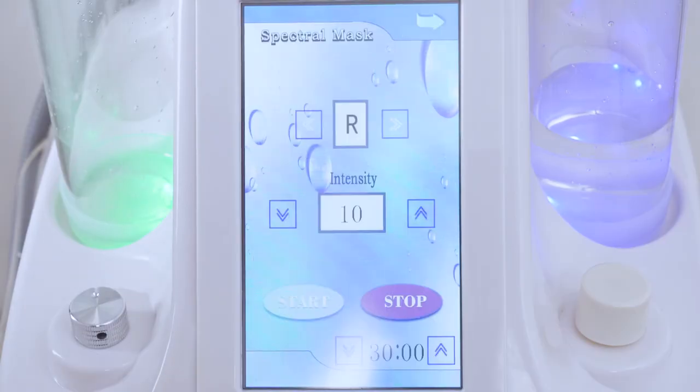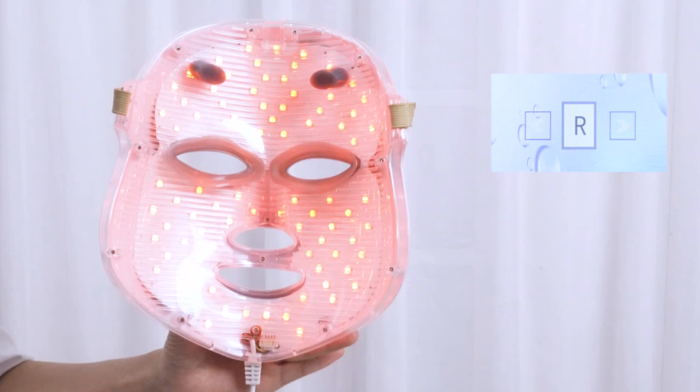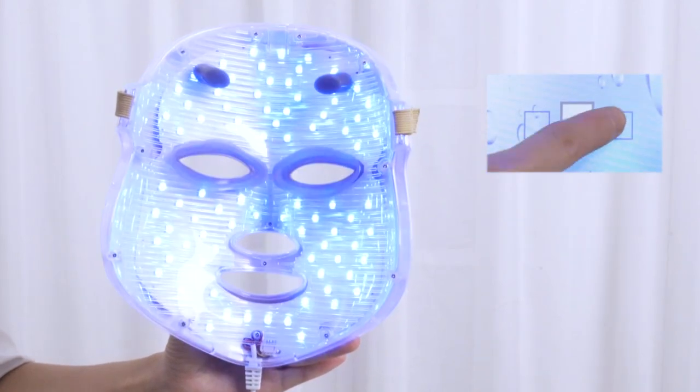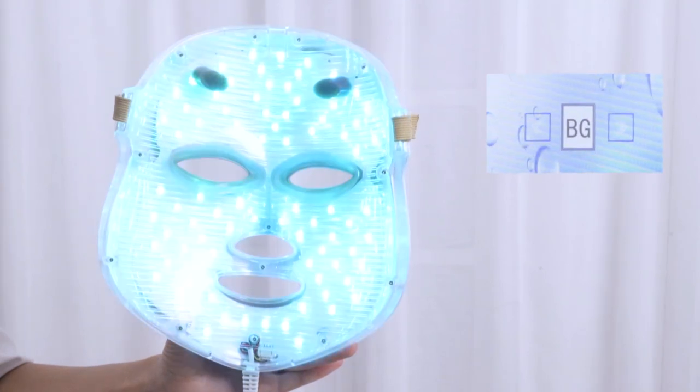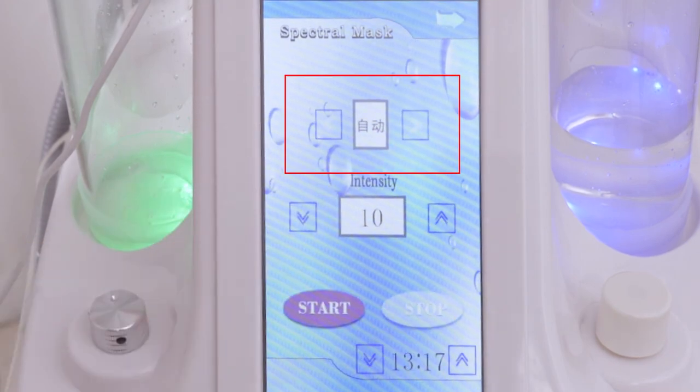Click spectrum mask on the screen and select a color. There are 7 different LED lights to choose from. Select the LED color based on your skin needs. Select a mode — there are two modes to choose from. Adjust working time. It's advised to treat for 15 minutes or so. Click start.